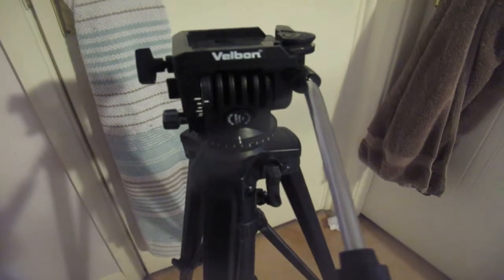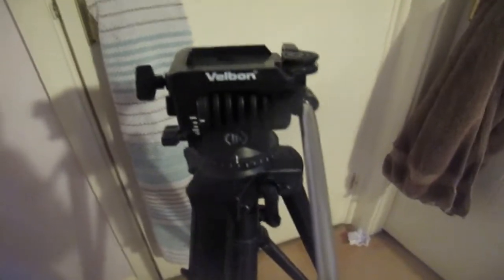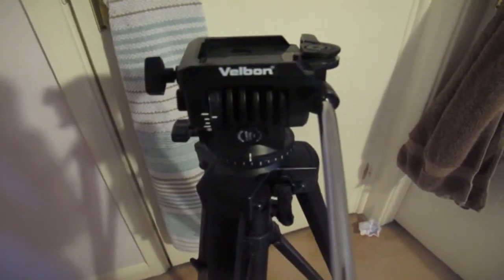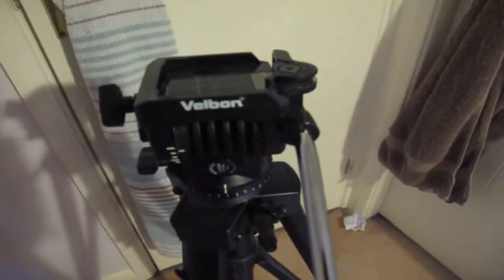Hi guys. Today I'm going to be talking about something I've had a couple of questions about recently — I wanted to explain it in more detail. That's about the equipment I use when I'm filming and also when I'm editing. The first thing I'm going to talk about is my tripod, which I use for when I'm filming on the bed especially.